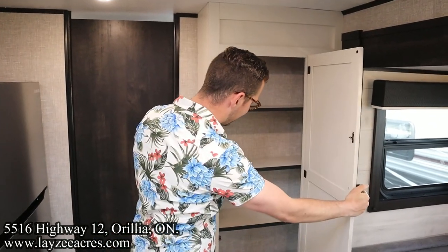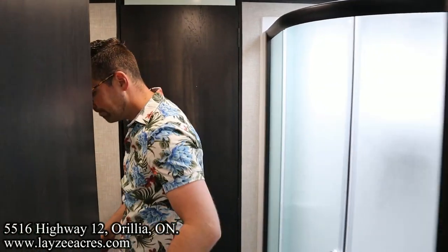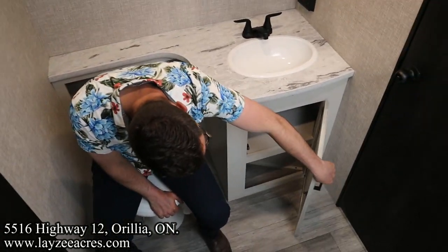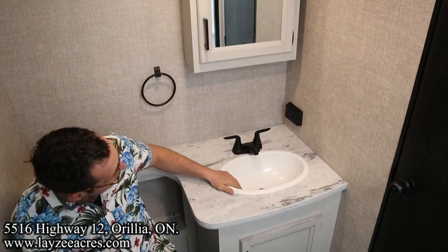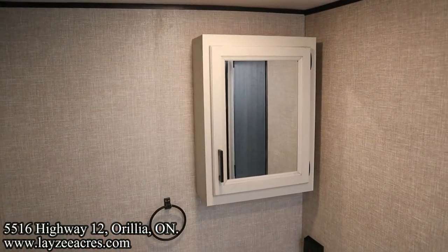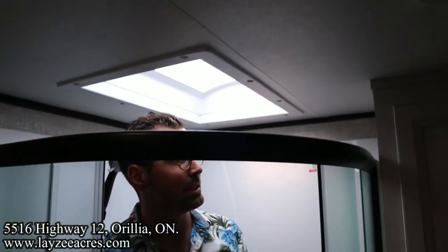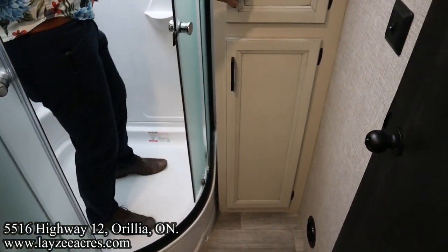Let's head backwards through our walkthrough washroom. We have a porcelain-style toilet, storage down below, and a laminate countertop with an oversized sink. Into the shower — I'm six feet tall and I fit in here nice and easy — lots of overall height in this radius-style shower stall. And a nice linen closet with more storage.